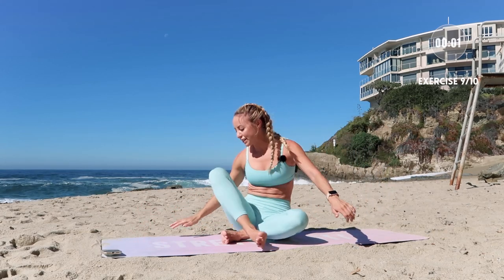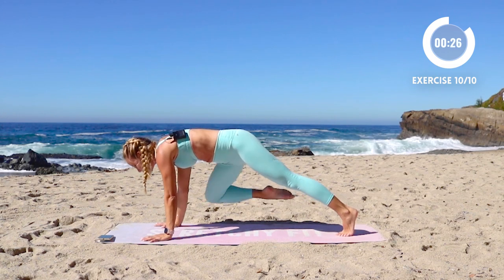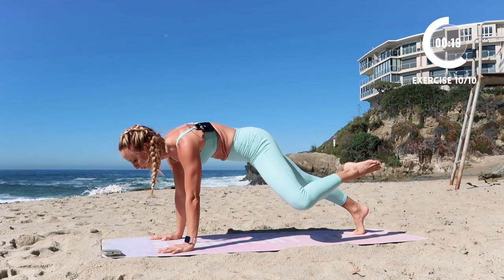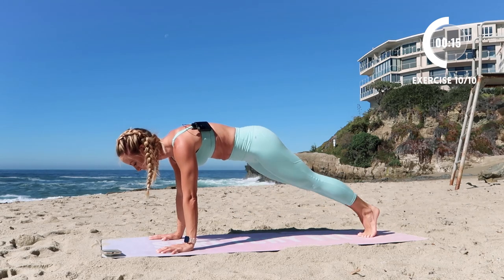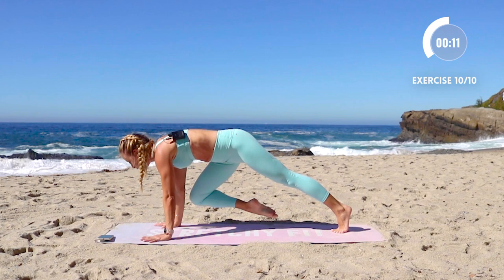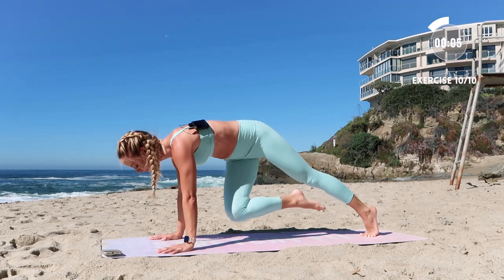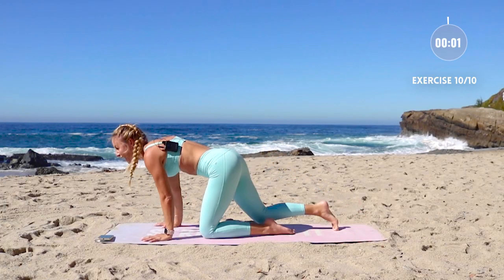Alright, hands go down. Let's do this — finish out strong. Circle in and back, circle back, circle back. Keep pushing the floor away. Spread those fingers out wide, press through the knuckles, finish out strong. You've got it. Last five seconds — three, two, one — and rest.